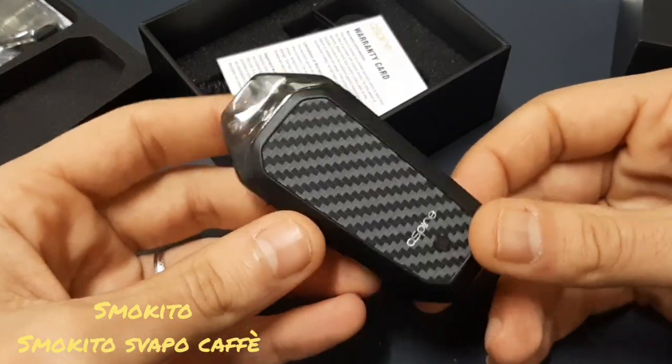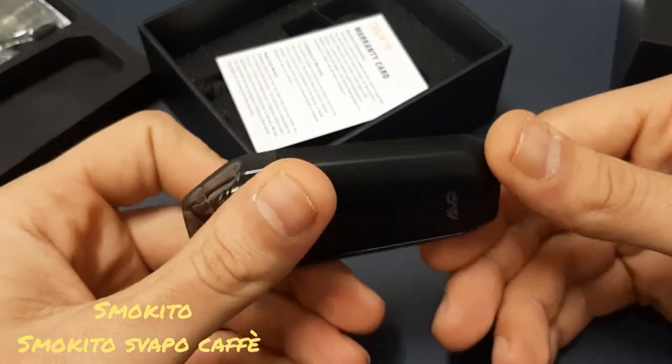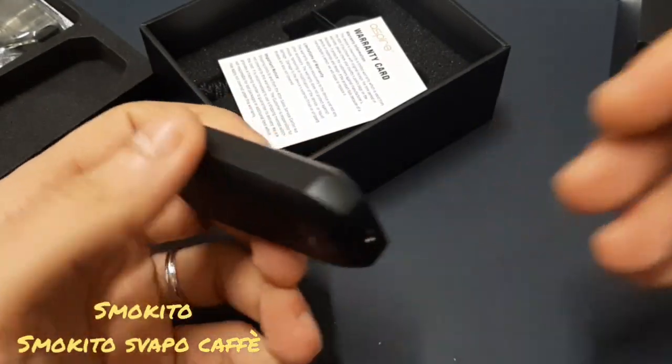Adesso passiamo a qualche considerazione di questa pod mod. Proviamo questa Aspire. Ragazzi, che dire — partiamo dai difetti di questa pod mod.